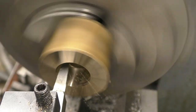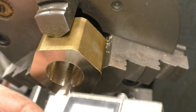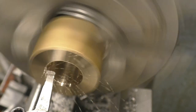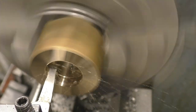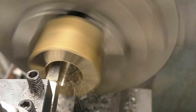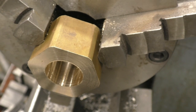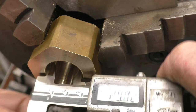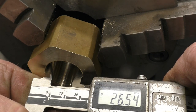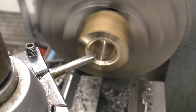So let's get started. 26.5mm is what I'm looking for — and 26.5 is what I've got. I'll just machine a little lead onto the start of the thread to protect it a little bit.